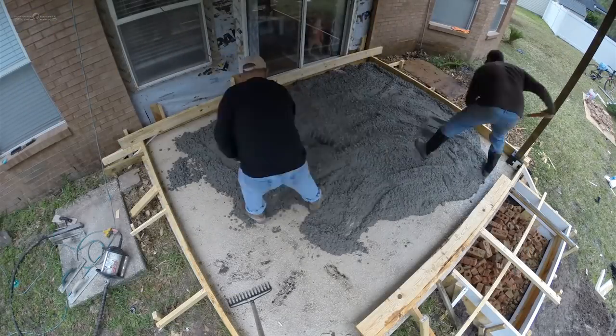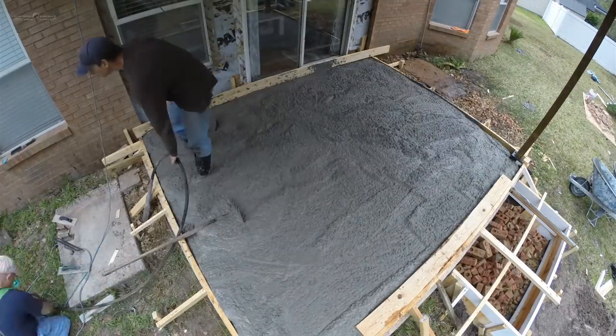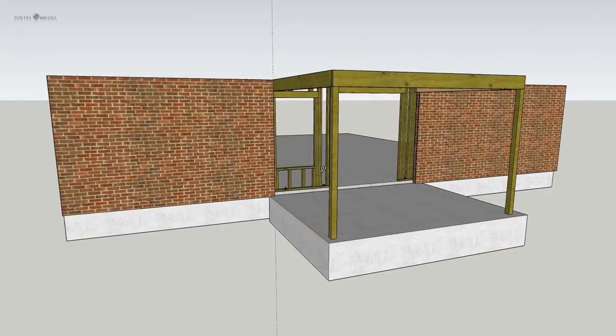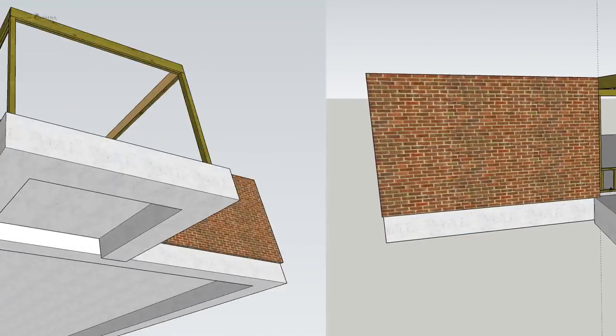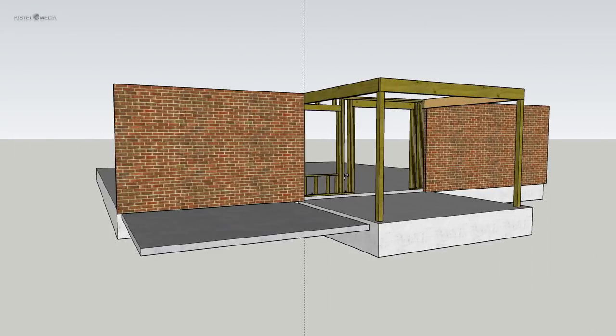A large part of the success of pouring a slab over an existing slab is based on the merit of the existing slab. In my case the existing porch floor was fairly robust, sitting on a footer foundation designed to hold up the roof. Many exterior slabs are not structural in this regard and may not be good candidates to pour a new slab over.